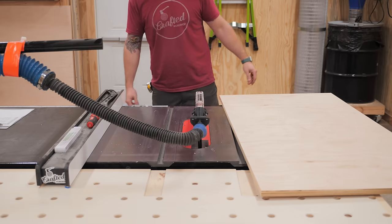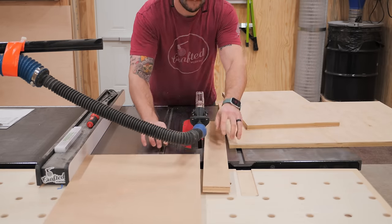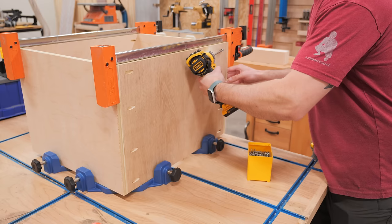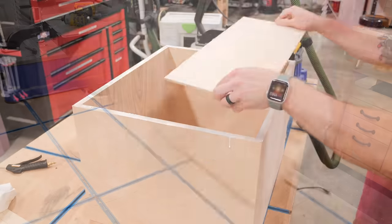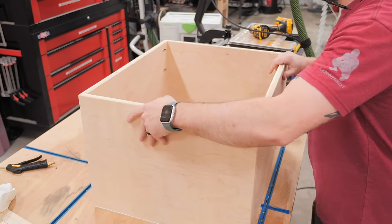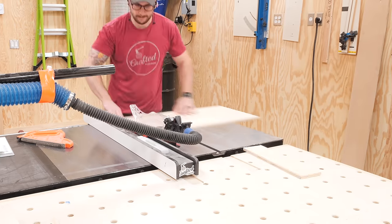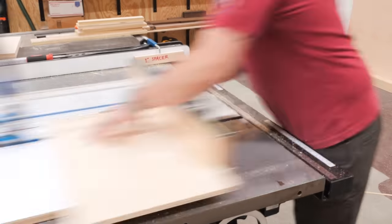Onto the last of the three shop organization projects — the drill press cabinet. I sized this cabinet to fit underneath the table of my drill press, which is another kind of wasted space in my shop. I built the cabinet using scrap three-quarter inch plywood and pocket screws, so I'll breeze through the construction and instead show the drawers, which I built a little differently. I didn't have any drawer slides on hand, so I decided to try a technique I saw in one of John Peters' videos showing how to build drawers to work with shop-made drawer runners.